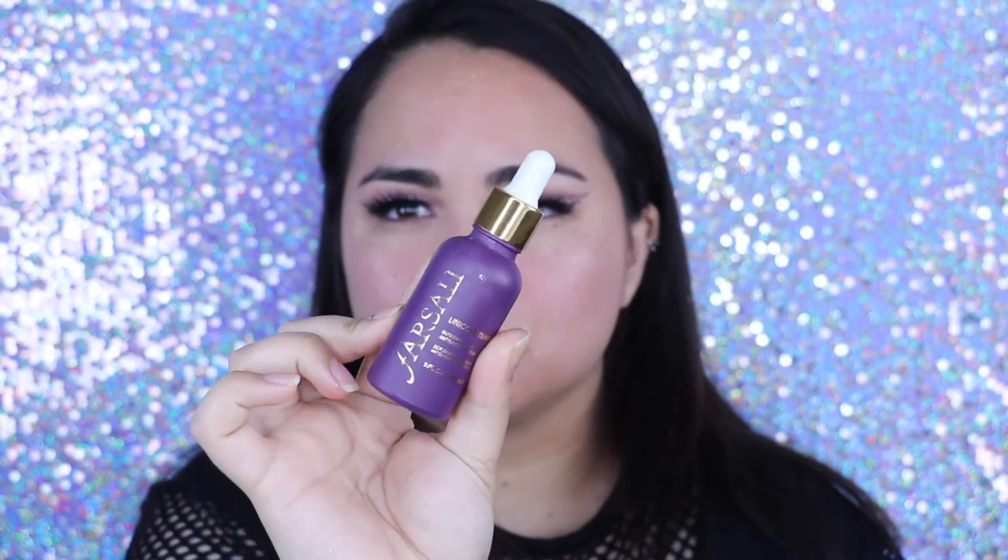I really wanted to try one of those invisible liner looks but I think I need to move that line towards the inner corner more. So I'm going to start by priming with the Farsali Unicorn Essence. The more I use this, the more I fall in love with it. It makes my face really tacky and it helps it from not moving around during the day — it's just very long wearing. I really love it and it's good for the skin.